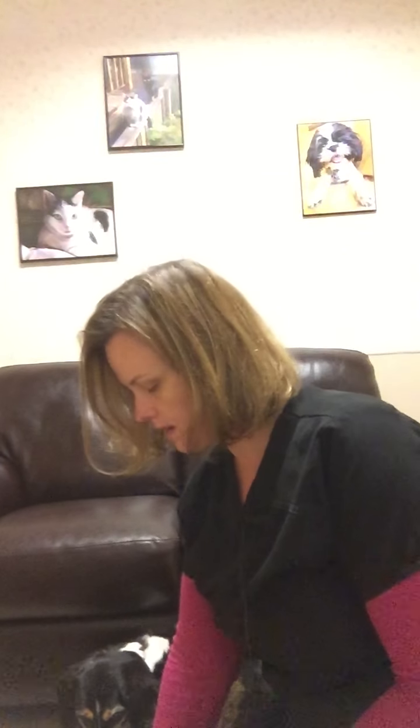Hi, this is Erin from Four Paws Animal Hospital and today I'm going to go over how to give eye medications to a canine patient. This is Louis, he's going to be our model today. I picked him because he's not super compliant, so he's not gonna go easy on me.